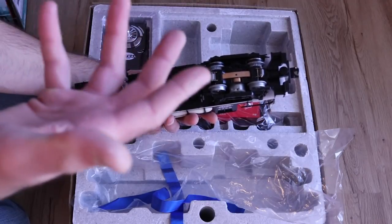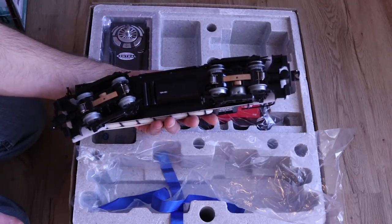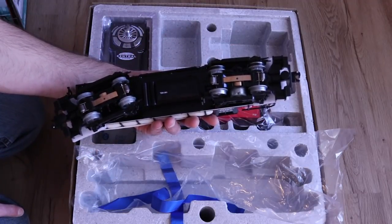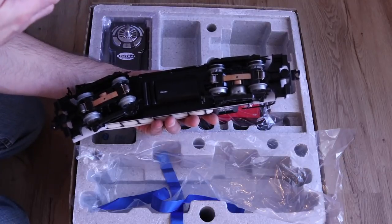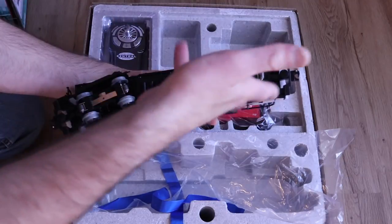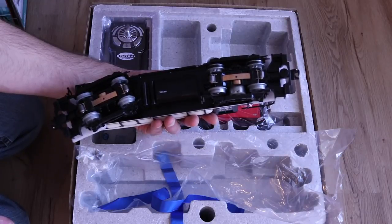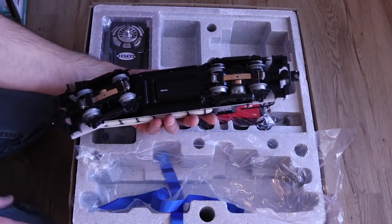The more expensive Lionel locomotives will actually include a motor on both the front and the trailing truck, which gives you more pulling power. Obviously for this kind of set you're only pulling a few cars, and this could probably pull a couple dozen cars anyway. But the higher end ones are going to have more pulling power.